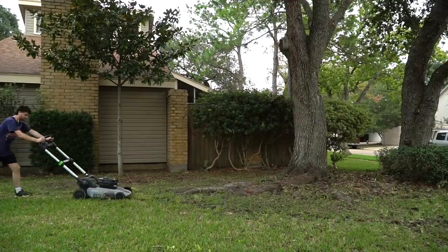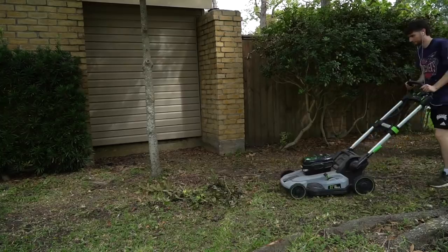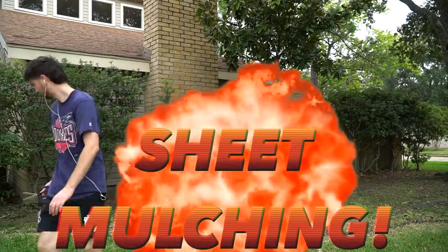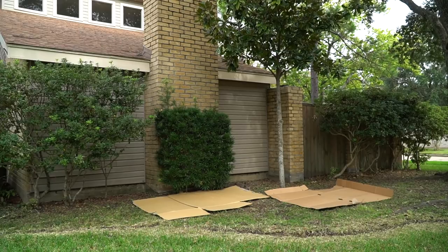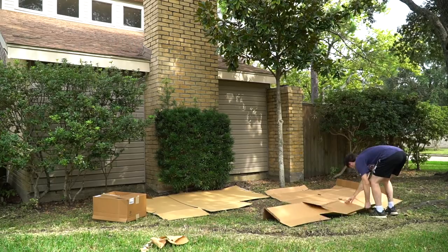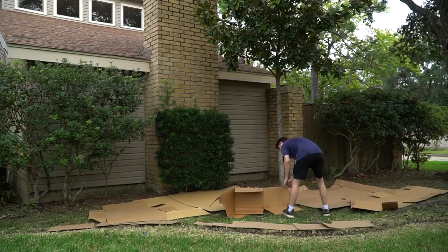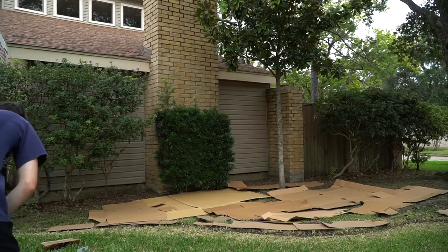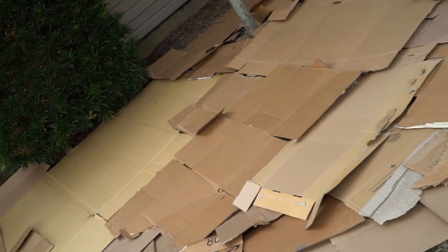Then I whipped out my lawnmower — yes, it is electric. This thing is a breeze, has zero emissions, I would recommend it. It's called an Ego. Lowest setting, cut the grass. Then I whipped out the cardboard for the sheet mulching. Sheet mulching is basically the most effective way to kill your lawn. You just grab cardboard — I got these from the recycling center — and lay them down like a patchwork quilt above the surface you want to turn into a bed. I made a couple trips to the recycling center, but it was definitely worth it when all the cardboard was laid down.